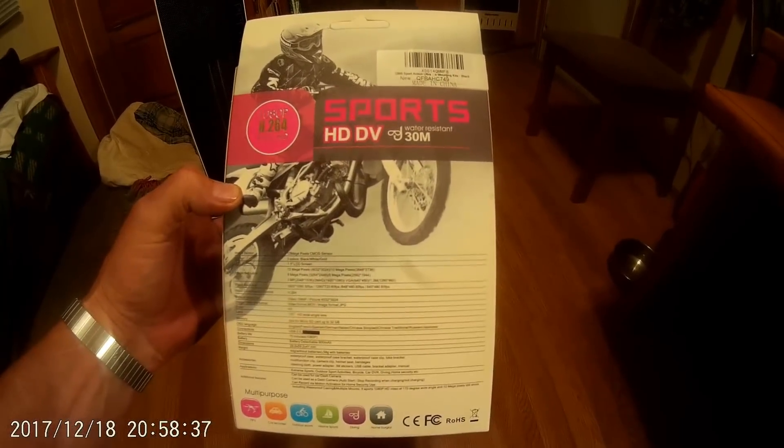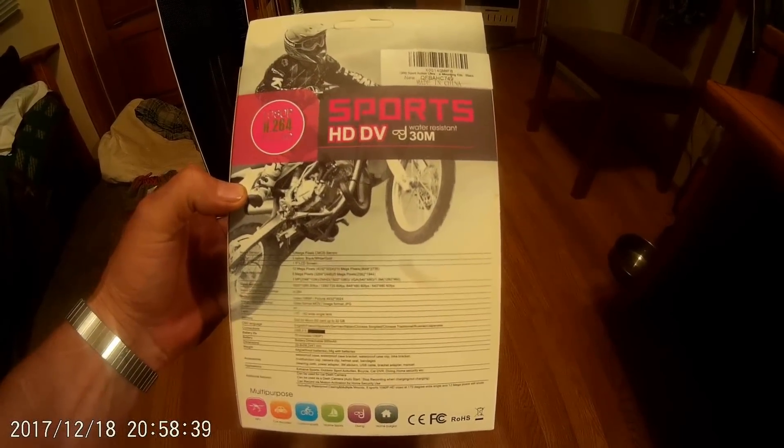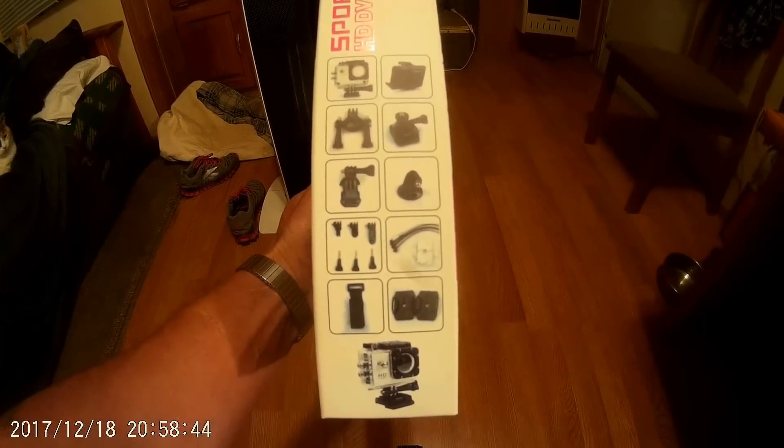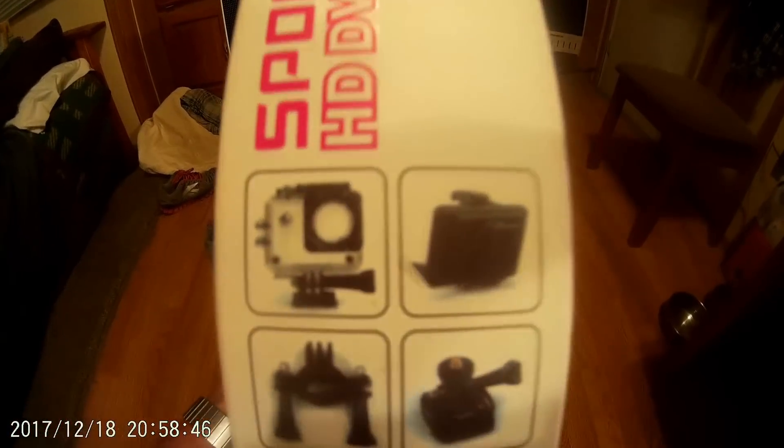little camera. I just thought I'd throw this out there for anybody looking for a last-minute gift. Believe it or not, it does come with everything you see here — it comes in this box with all this mounting hardware,